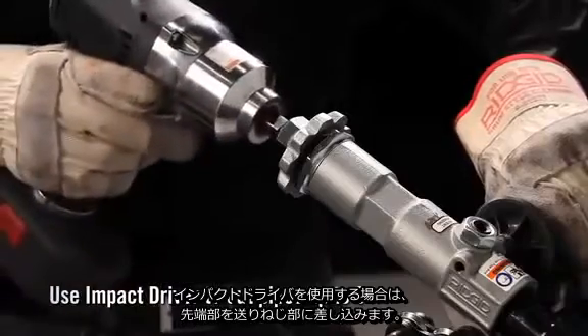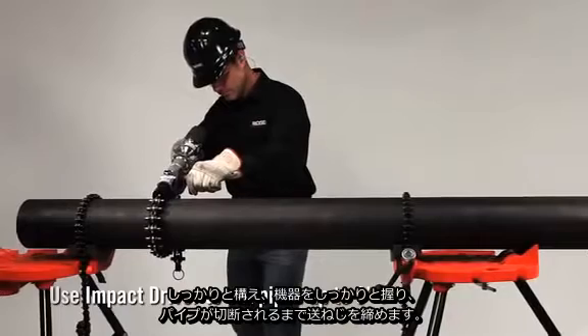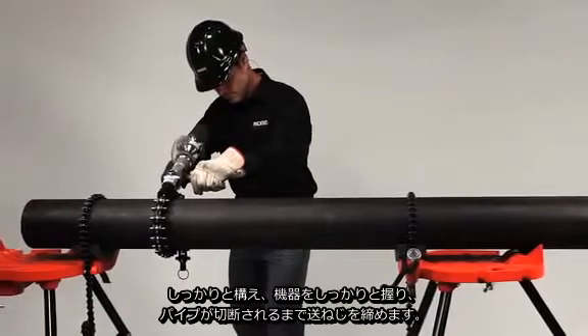If using an impact driver, insert the square drive into the end of the feed screw. Assume a stable stance and, holding the equipment firmly, tighten the feed screw until the pipe is cut.